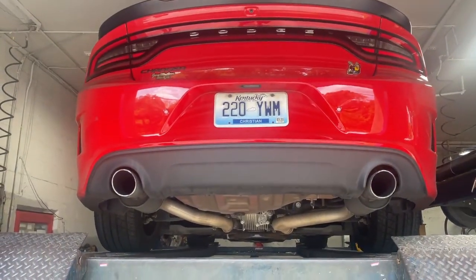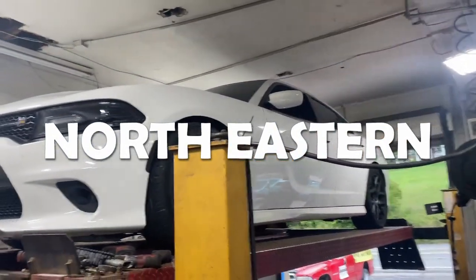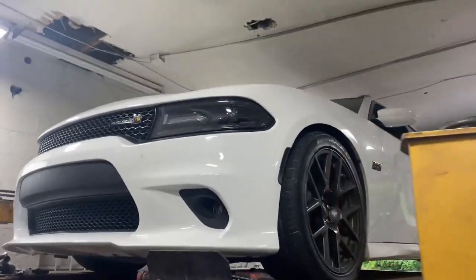There's the rear mufflers or rear resonators right there and right there. We'll probably bring it back later on, put some new tips on it and delete the backs depending on how loud it is — if he wants it louder. Let you guys hear it in a second, hope you guys like it.